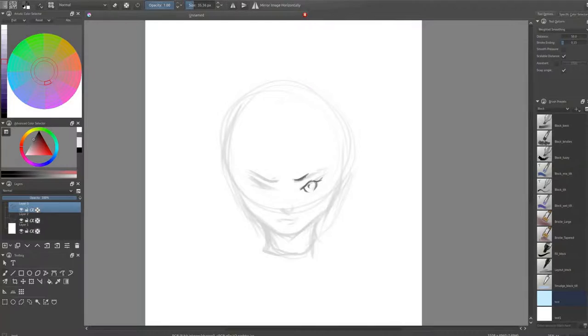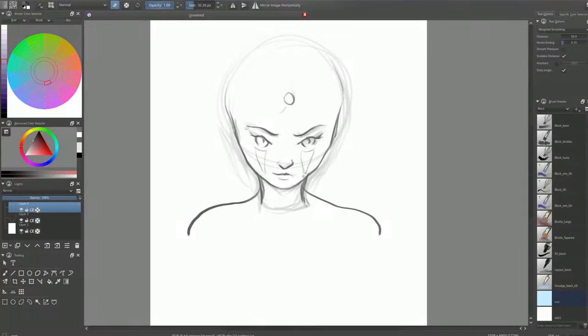Hi, Marty here and today I want to guide you through my digital painting workflow in Krita. This guide will be split in two videos and this video will be about line art. So let's start it.